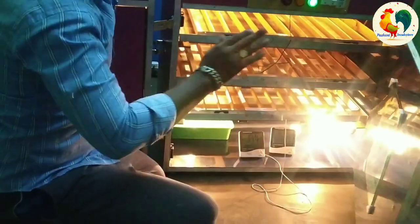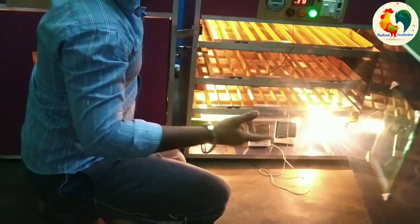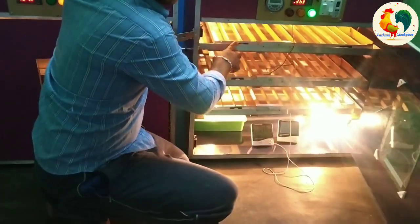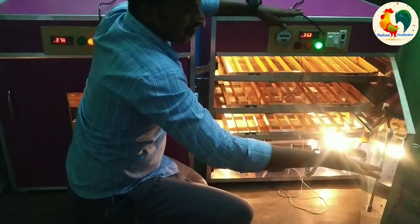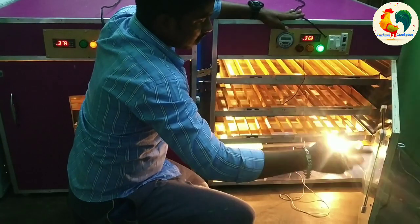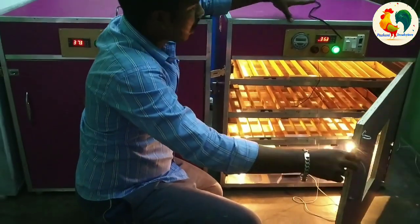You can also clean the details of the glass. You can also tell the details of the glass. You can also clean the glass and dry the glass.